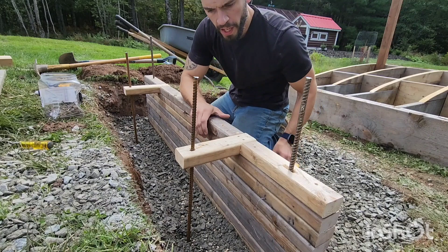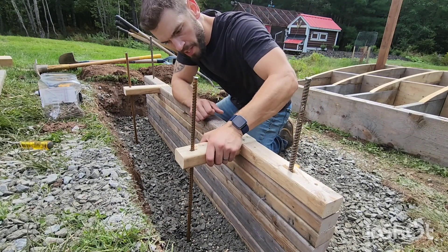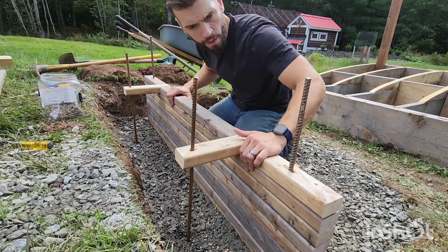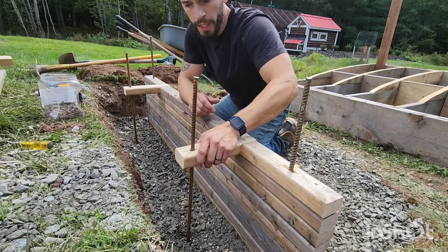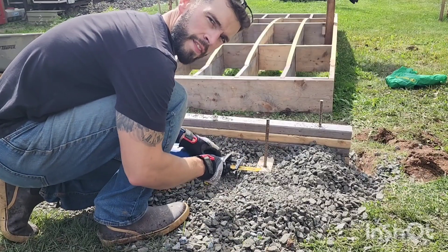Here's a good view of a second course of rebar that I put in with a dead man brace. Essentially what that'll do is when I backfill with gravel, any tendency for this to move forward will be held up by this second rebar with the gravel around it. So hopefully it serves its job. Safety glasses first.